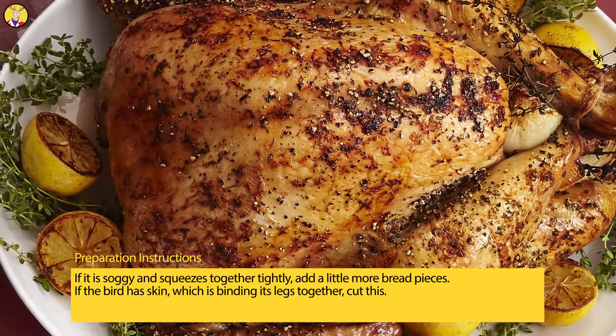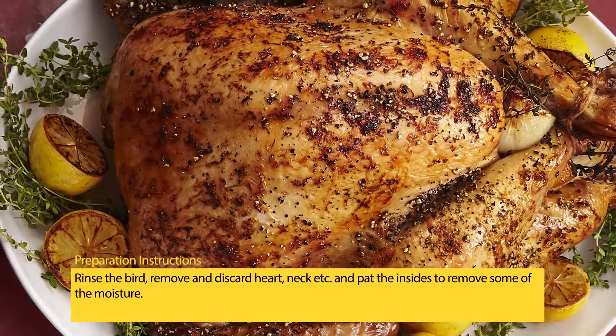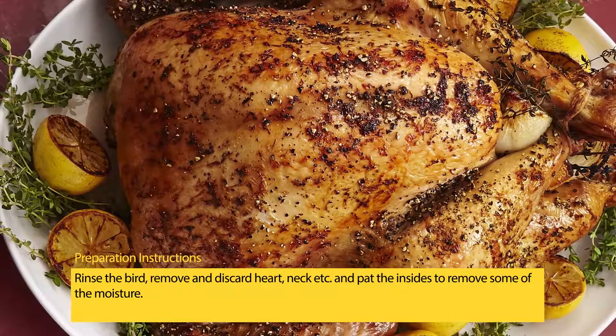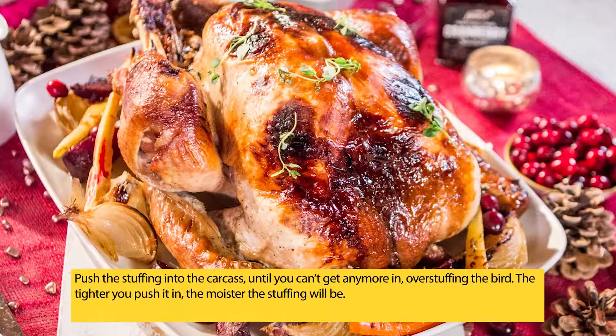If the bird has skin binding its legs together, cut this. Rinse the bird, remove and discard the heart, neck, etc., and pat the insides to remove some of the moisture.